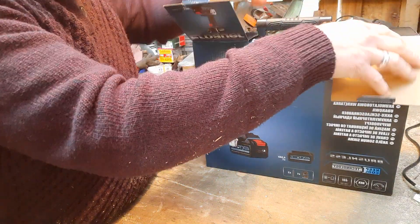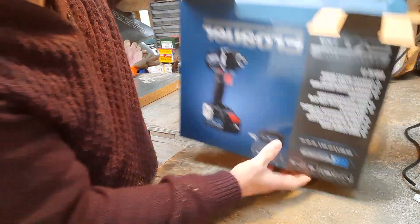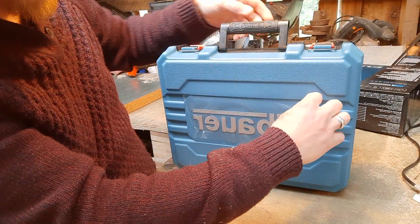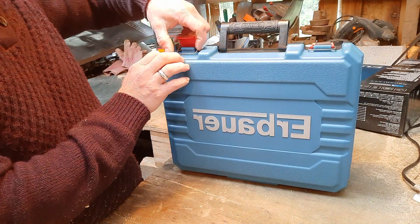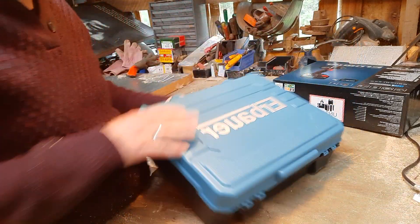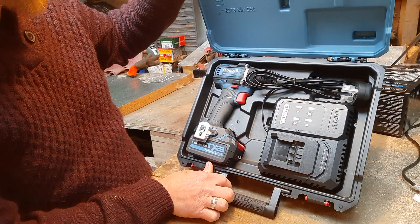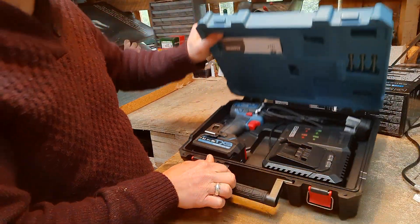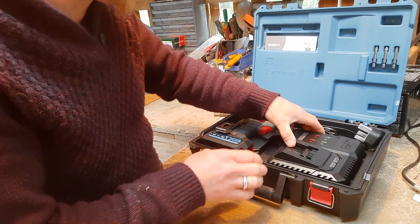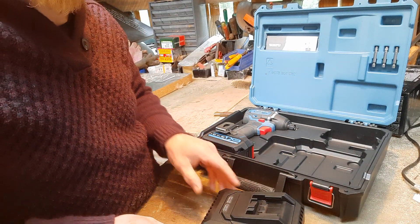Love a new tool — time to get it open. It comes with its own carry case, very nice. It has keep-cool technology, which I believe means the charger keeps the batteries cool whilst charging.